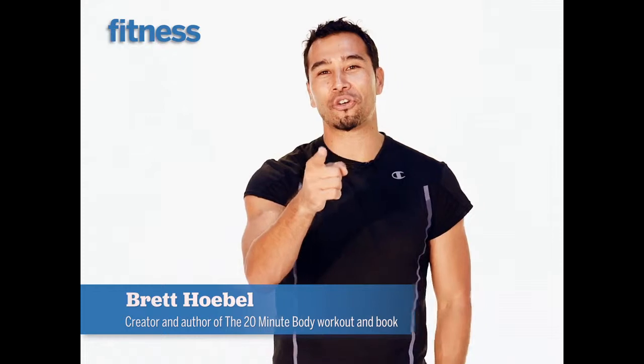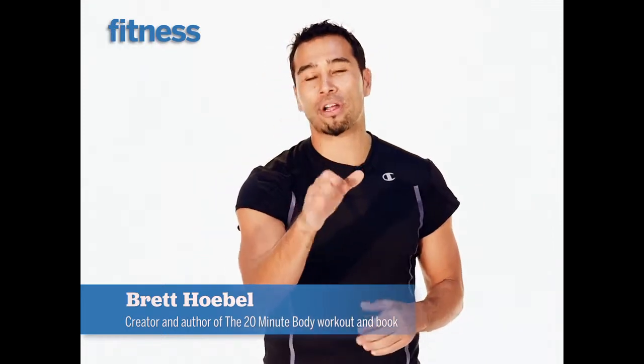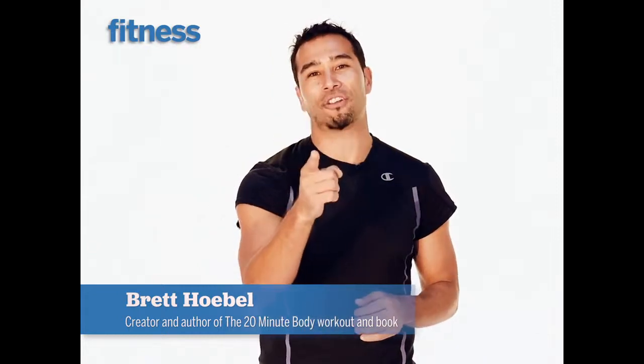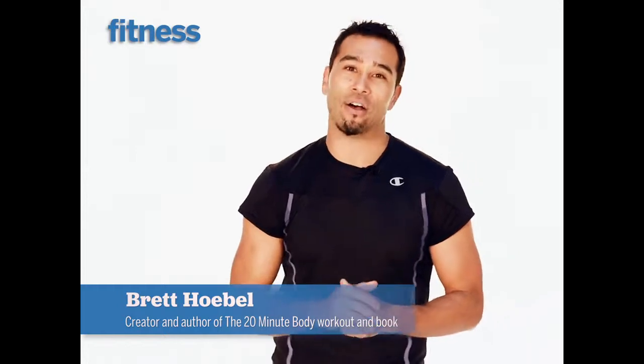Hi, I'm Brett Hobel and I want to welcome you to the Double Trouble Superset Workout. This is an exclusive workout from my new book from HarperCollins called the 20-Minute Body, on sale in stores and online right now.